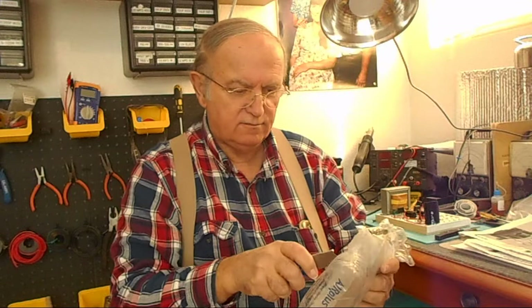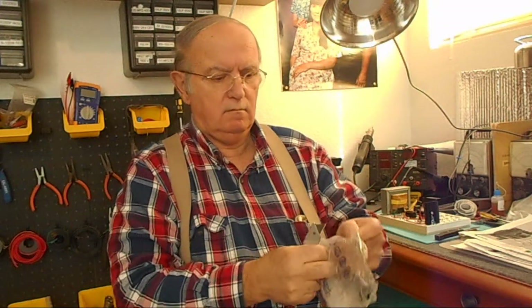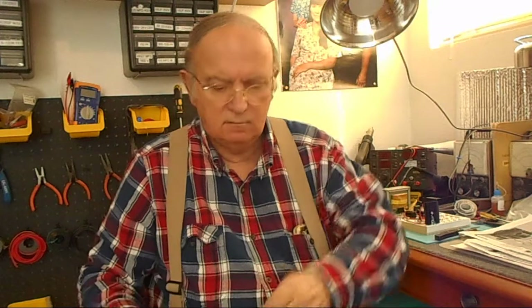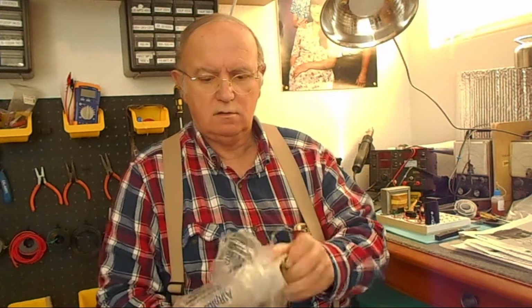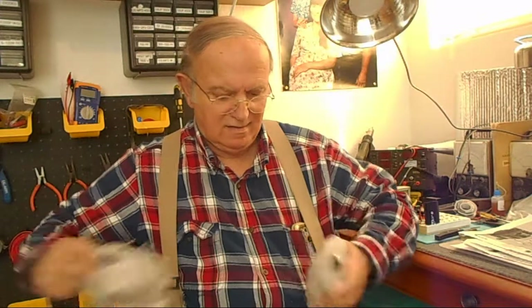We've got packing material everywhere. Let's see if I can open that. A lot of tape was used — a ton of stuff. There we go. Okay.